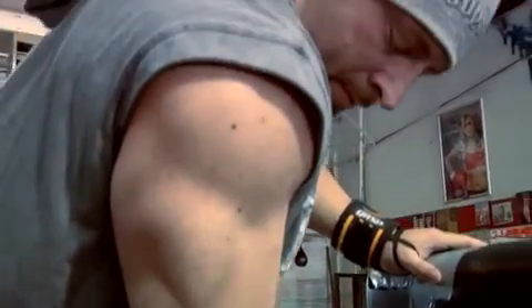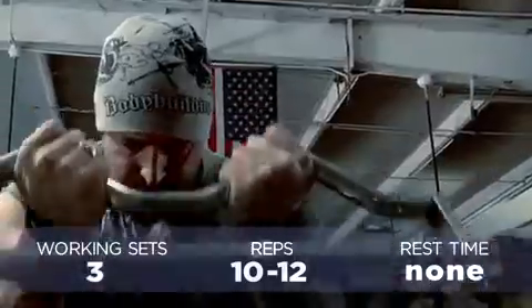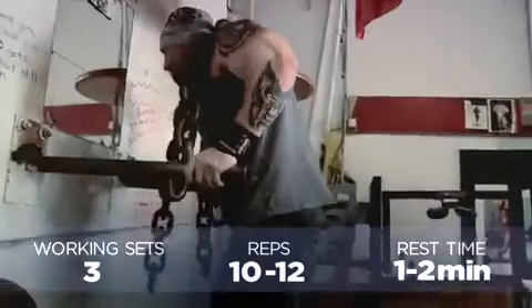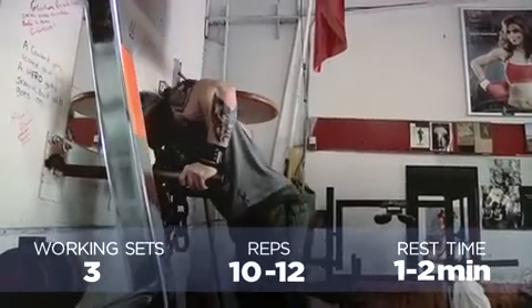Our workout today will consist of all supersets. We'll be starting off with preacher curls and dips for three sets of around 10 to 12 repetitions each. You may be wondering why I'm putting massive chains around my neck — this is the hardcore way to add resistance, and you'll look tough by doing it.